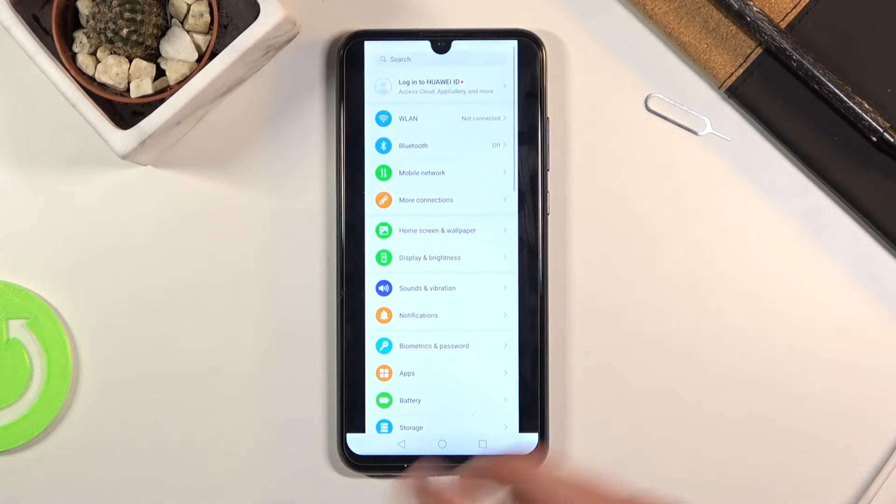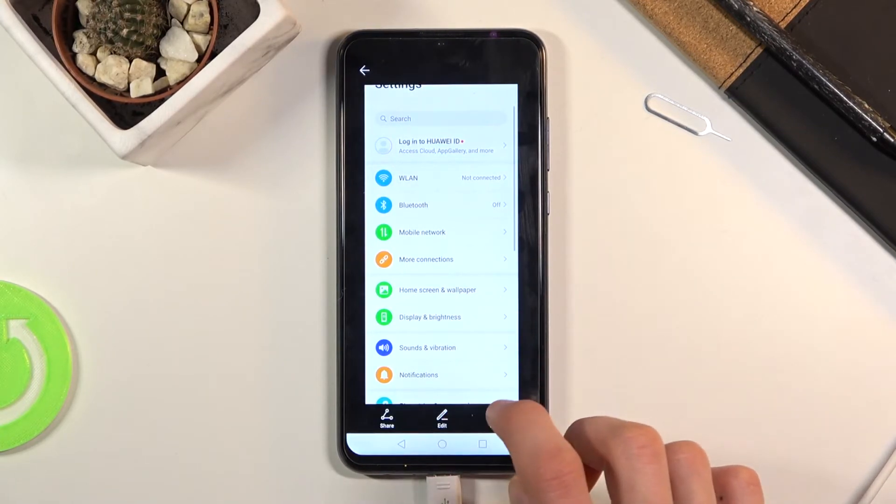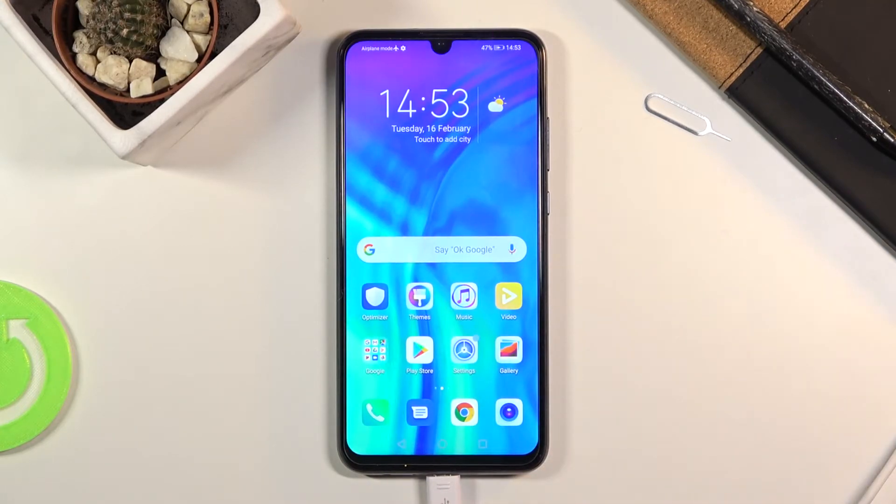It basically scrolls until you touch the screen, and at the moment you touch it, it stops and saves. If you want to capture a longer screenshot, just let it run through. Once you're done, click home if you went with the scrollable option. If you went with a normal one, it just disappears after a moment.